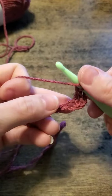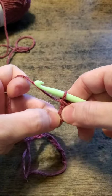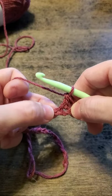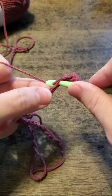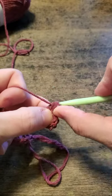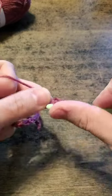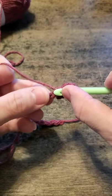I'll show it again: yarn over, work into the next chain. Watch that you're not working back into the same chain — you can see these two little loops where we worked into the last chain; make sure you go into the next one. Yarn over, pull up a loop, yarn over, pull through two, yarn over, pull through two. We will continue that across and end up with 20 double crochets once we get to the end.